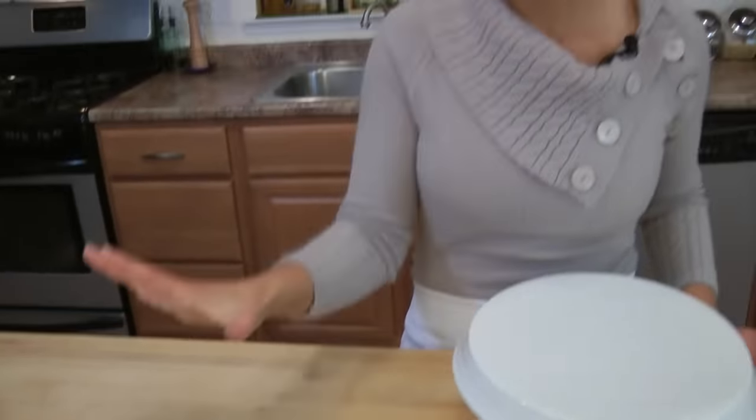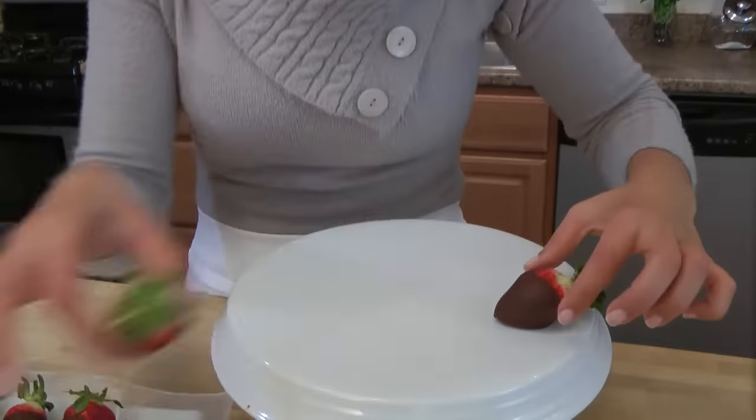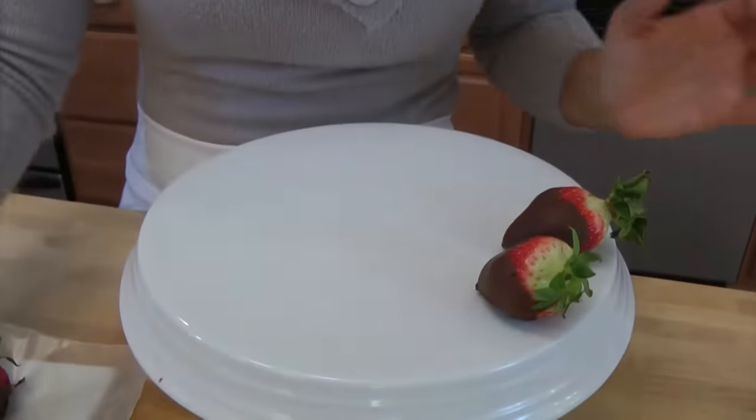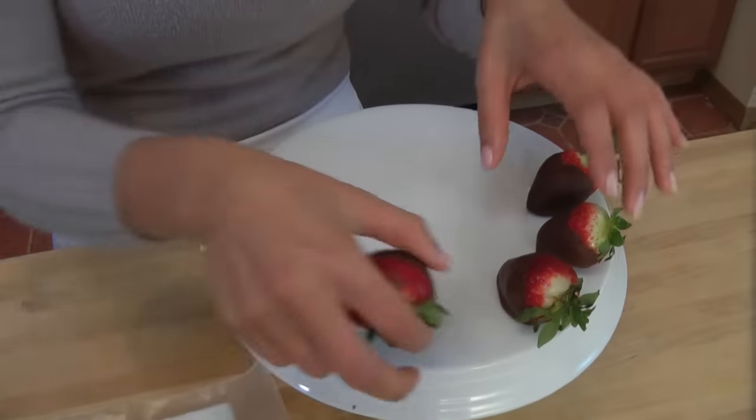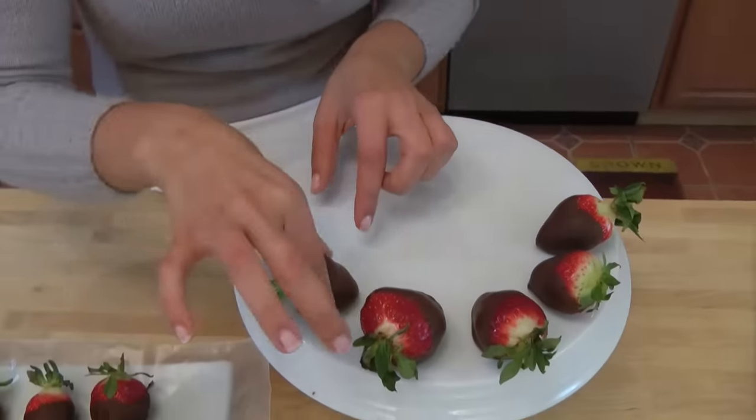My strawberries are absolutely perfect. I let these cool on the counter for 5 minutes, in the fridge for 15, and they're just as I want them — nice and firm, and the chocolate doesn't crack, because we let them cool at room temperature first and then we put them in the fridge. Which is the way to go.